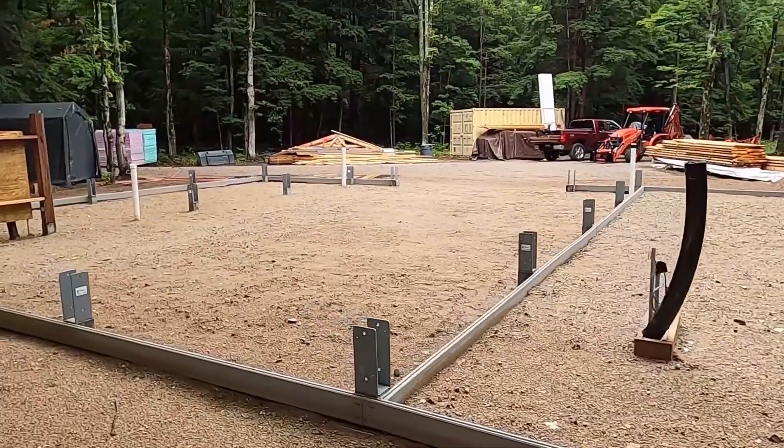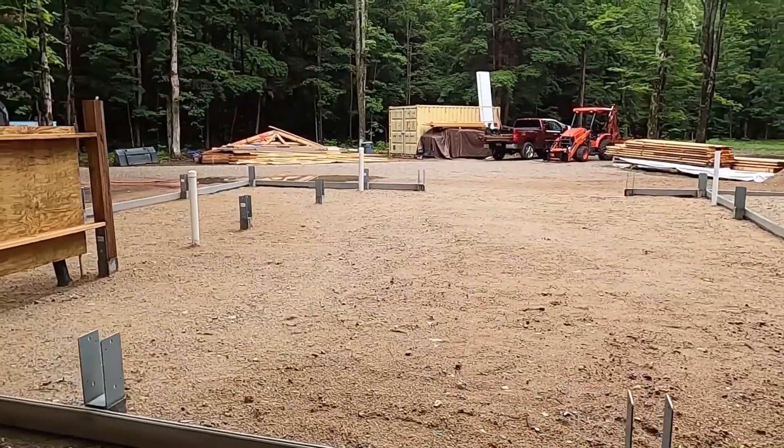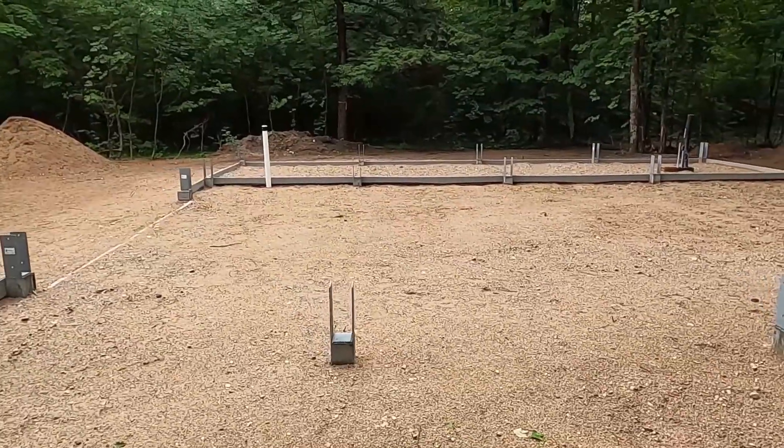So we engaged some concrete guys from the local area and they'll compact it as part of helping to pour the concrete. We've got one of them coming over today.